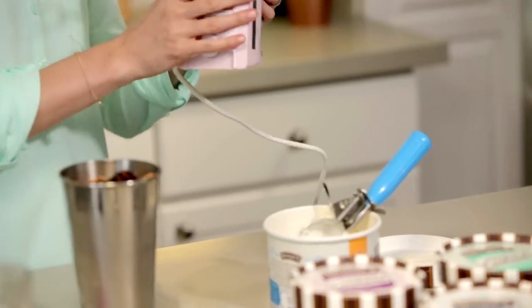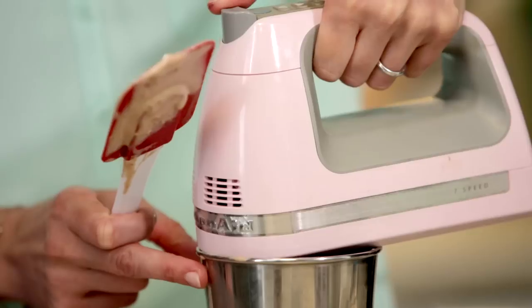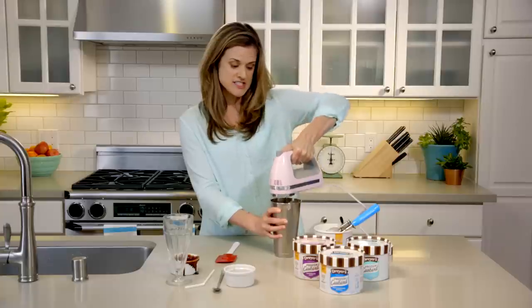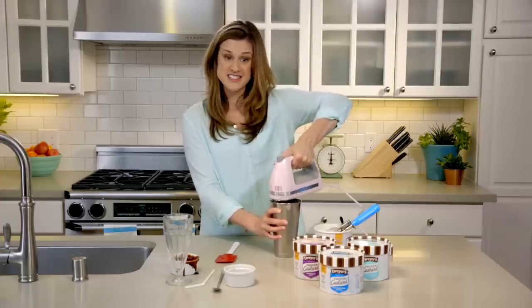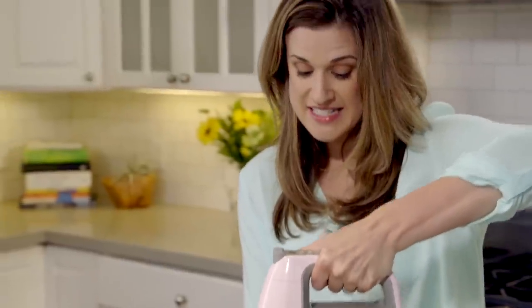I actually like to use a hand mixer — we all have one of these, an electric hand mixer. Just use one beater on the end of it and kind of move it up and down. This works just like the concrete machines that you find at frozen custard stands. Just give it a quick blend until it's nice and smooth.